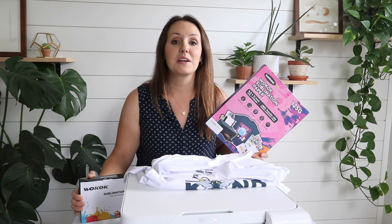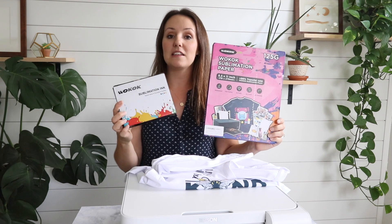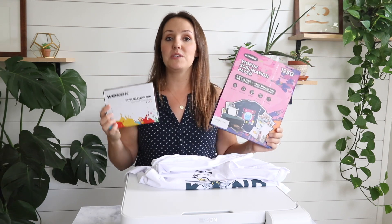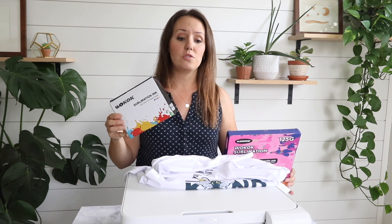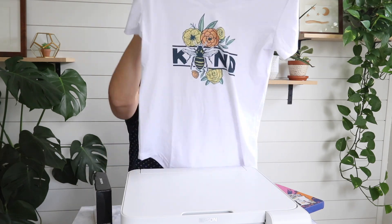I want to thank Wacoke for sponsoring this video and for sending me all the supplies I needed to make these beautiful shirts. They have their sublimation paper on Amazon as well as their sublimation ink and other sublimation supplies — I'll put a link to everything I used in the video description below. I was super happy with how the papers turned out, the colors were amazing, the ink is awesome. I love that you don't have to transfer bottles — it just goes right into the Epson printer with no issue. Just look at how beautiful this color is.